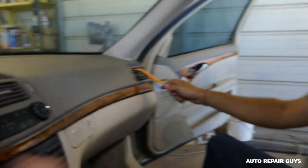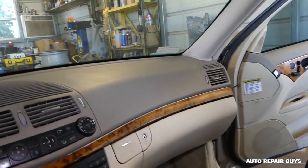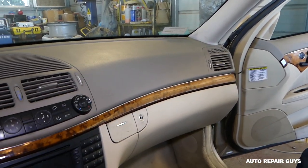Hey guys, welcome back to Repair Guys. Today we'll show you how to remove and replace the passenger side vent on the Mercedes E-Class W211. Stay with us.